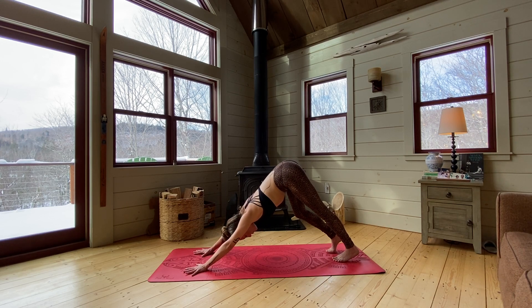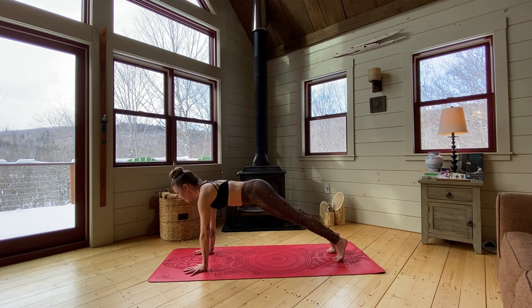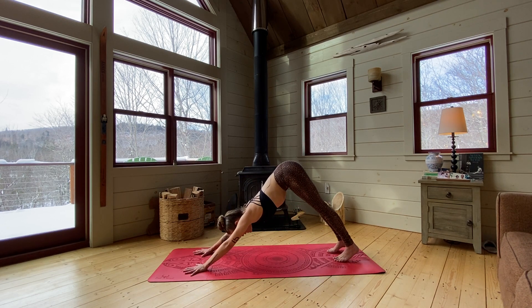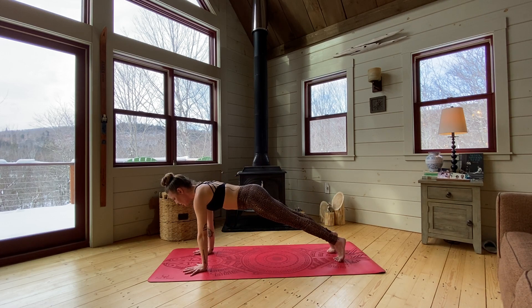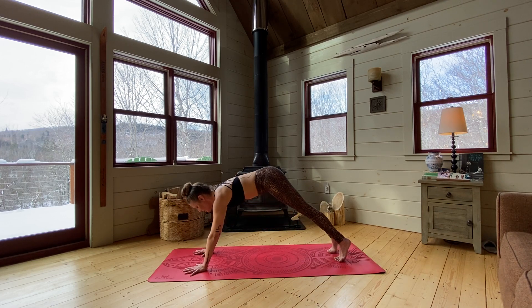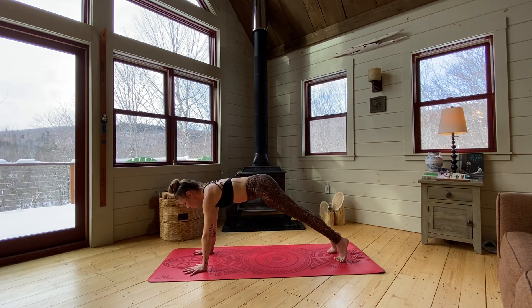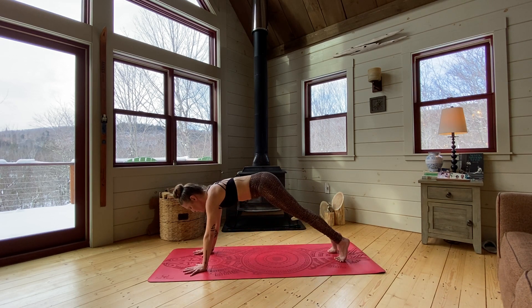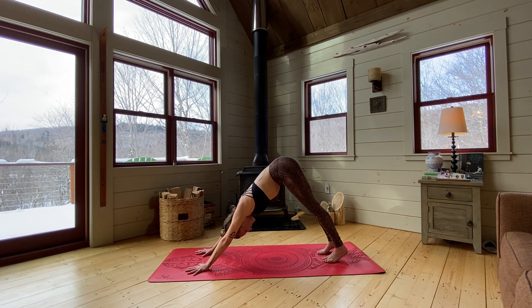You can take some organic movement here if that feels good, just waking up the body slowly. Inhale, shift forward to a plank position once again, and then just shift back. Two more — shifting forward, shoulders over wrists, and shifting back. One more time. As you shift back, walk your feet in just a couple of inches. Good — in your downward facing dog, just take a moment here.